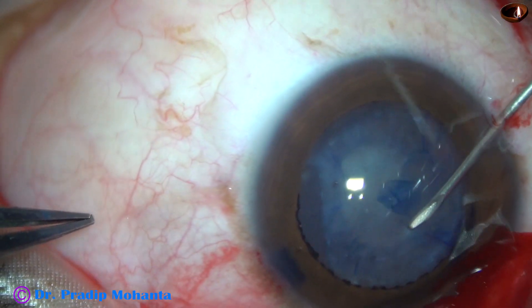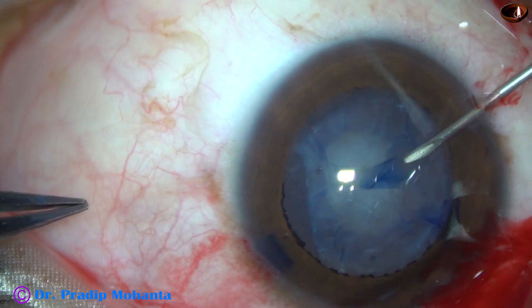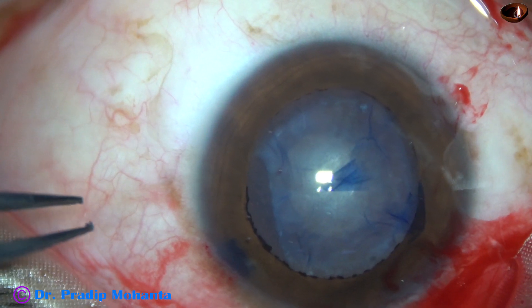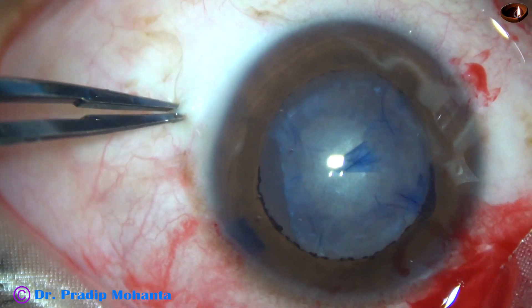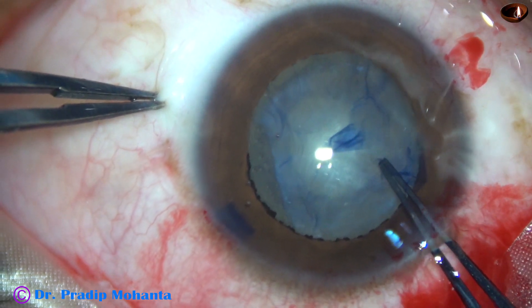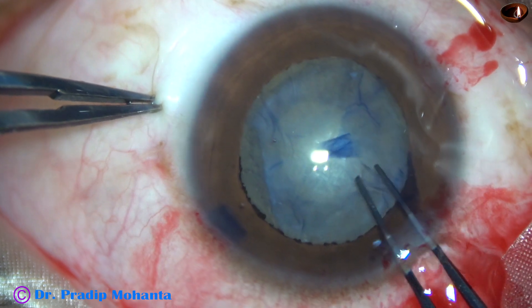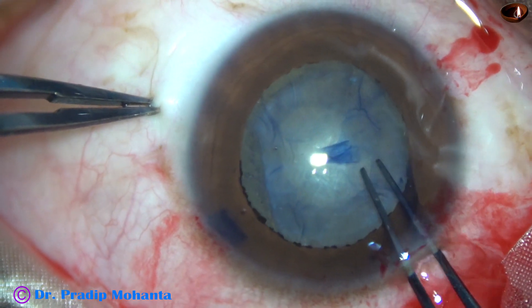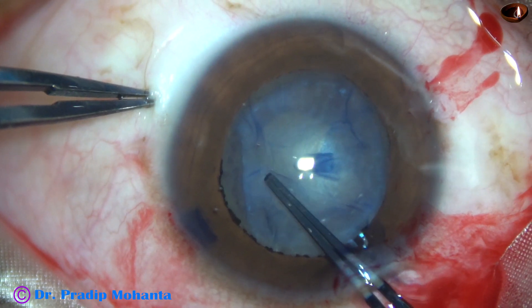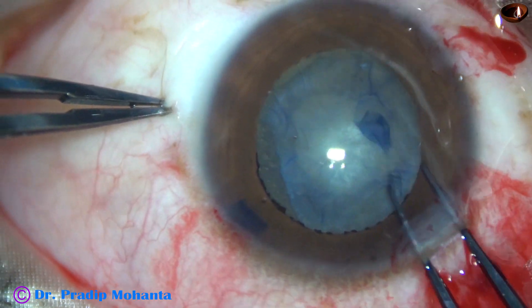Here the capsule is firmly adherent in some places to the underlying fibrous tissue, so I cannot do a clean rexis. I did manage this — I've got a large opening here.